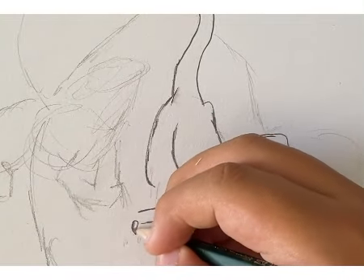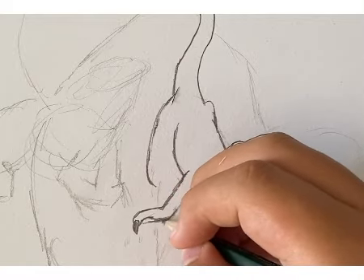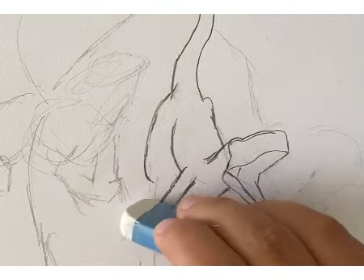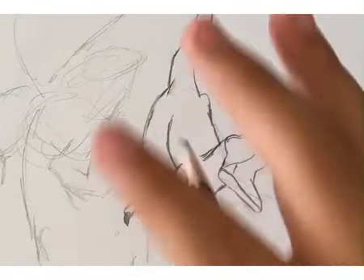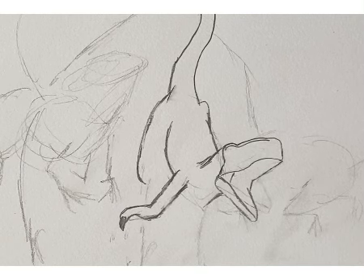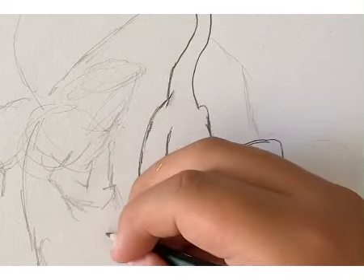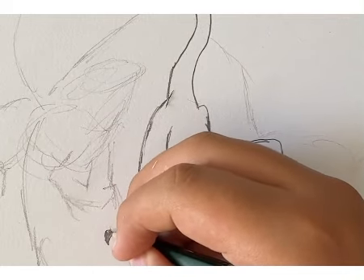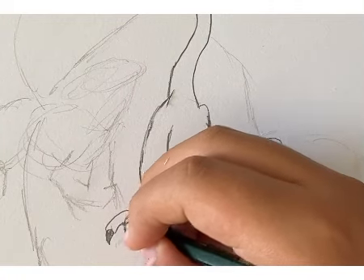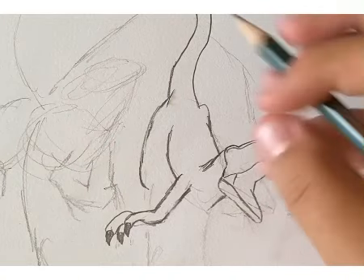And then you could draw one of the claws. So yeah, we could start on this nail. Where will the third nail be? Oh, you can't see it. And then you just draw the third nail like that.